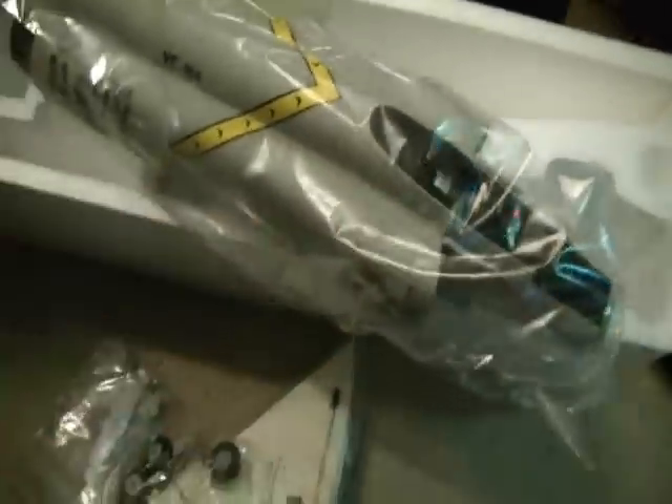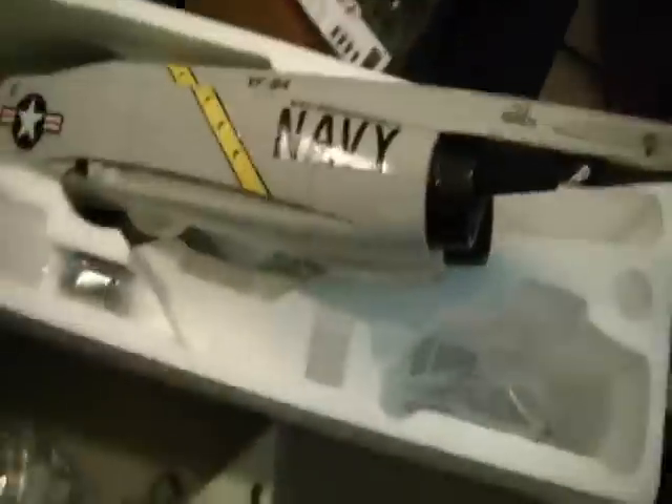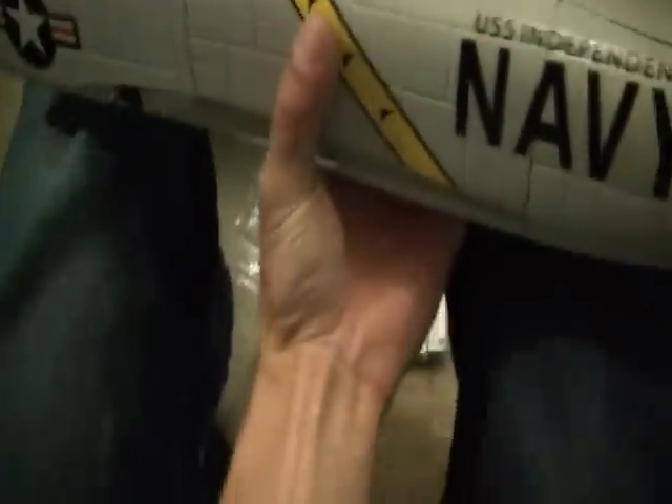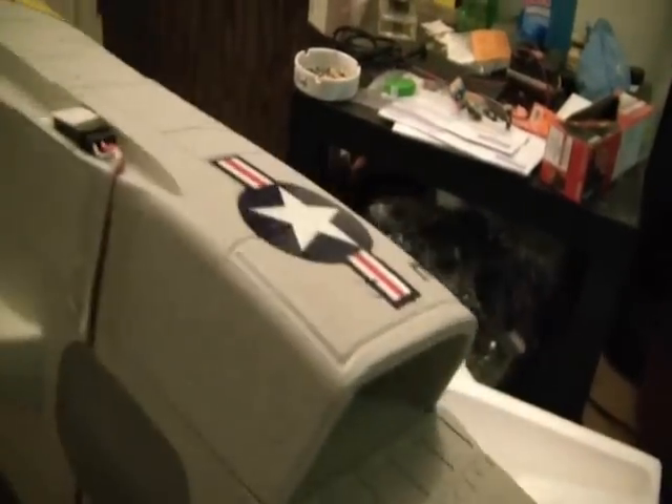Here's the fuselage — it looks pretty nice. There's a pre-installed servo in the back, which has to be for the elevator. This plane has ailerons, an elevator, and a steerable nose wheel. I'm not sure if it has a rudder — I don't think so.